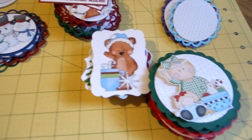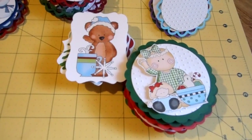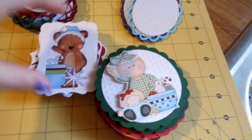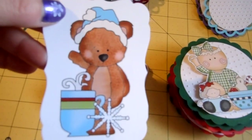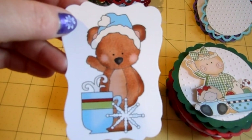Now the rest of these graphics are from Dollar Doodles, and I will put a link to them in the description below. There are several different collections here — I cannot remember the name of the collection, but I'll put a link to each one down below.